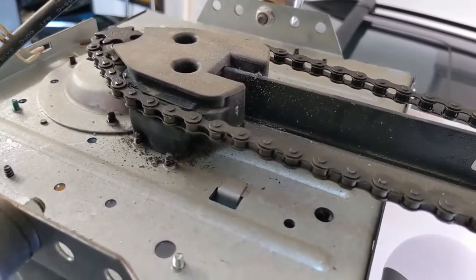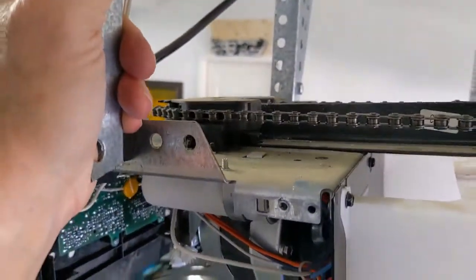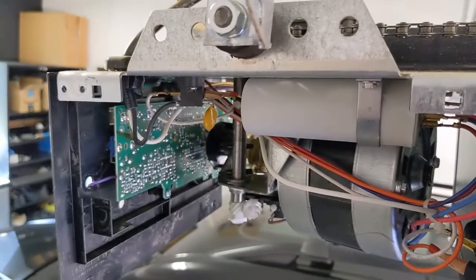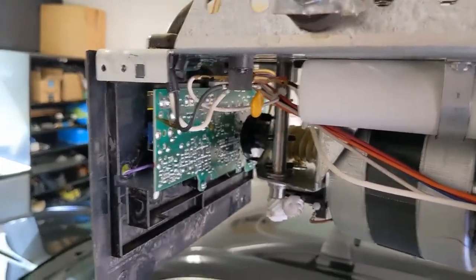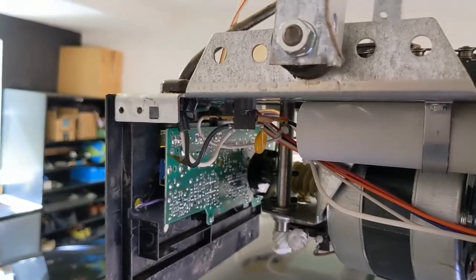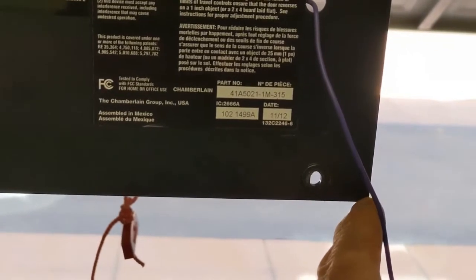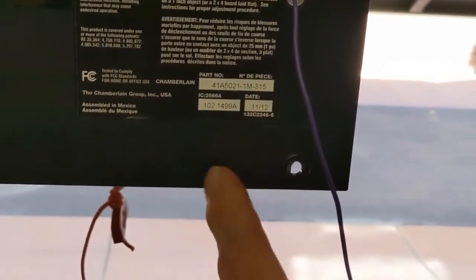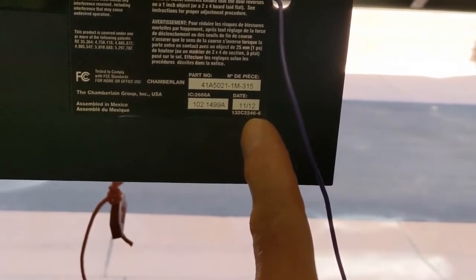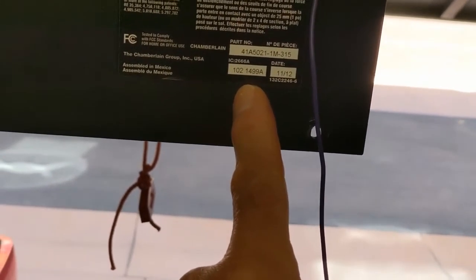So I'm going to take a picture of the model number of the opener and then see if we can get the part. If we can't get the part, that means you're going to have to replace the whole thing. Many of these cheap lifts are not designed for you to be able to work on them, so we might not be able to get the part. The model number reads: 401 Apple, 5021-1 Mary-315. This is 21, so that's nine years old. And there's an IC number — it probably has to do with the radio frequencies or something.